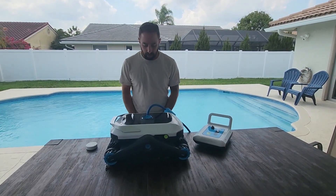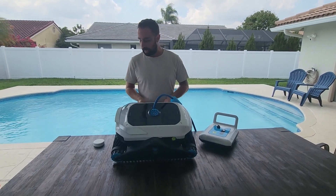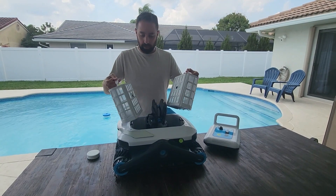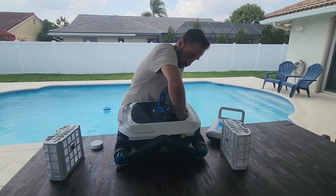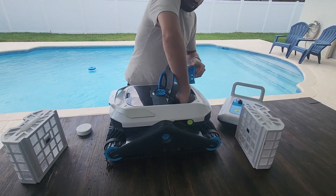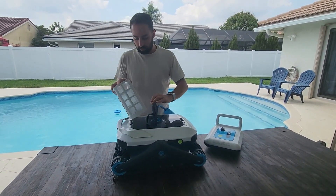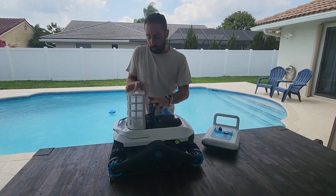Regarding the robot, this is how the robot looks — very modern design. You have two filters on each side. You also have purification pack slots right here, at the bottom of the filter on the left. Put the filters back and close it. You should clean the filter after each use, as recommended by the instructions.